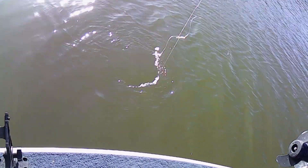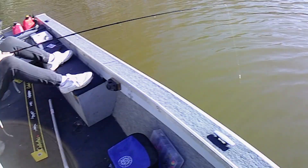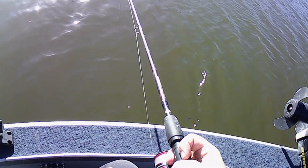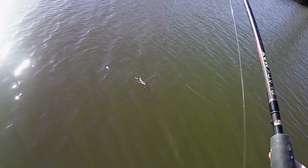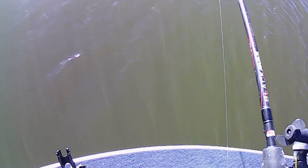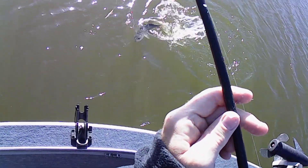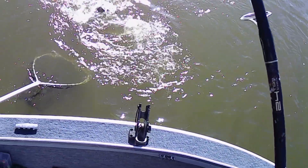Oh, did you see that? Something bit the — whatever it was, chased it up and bit the weight. Hope that shows up on the camera. One, two, three, four, five, six, seven, eight, nine, ten. Oh, it's a better fish — good thing I tightened up the drag. Got a good walleye! Right on. Thanks, Aiden.